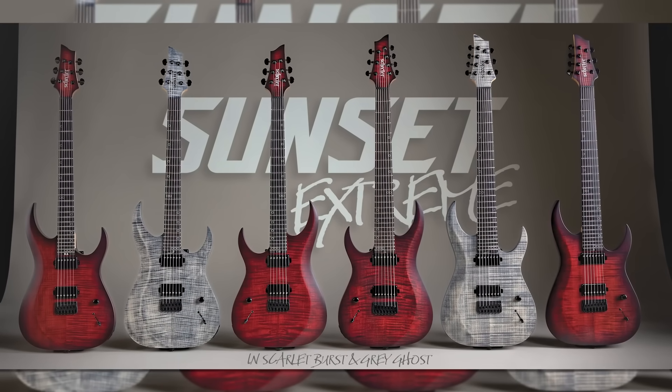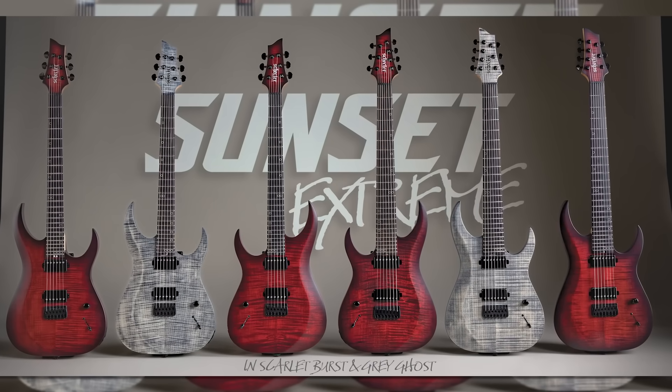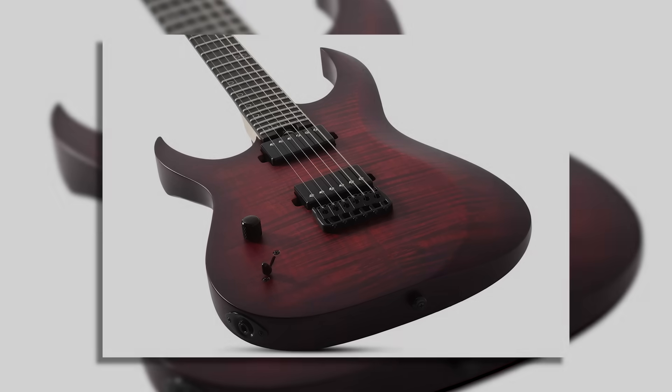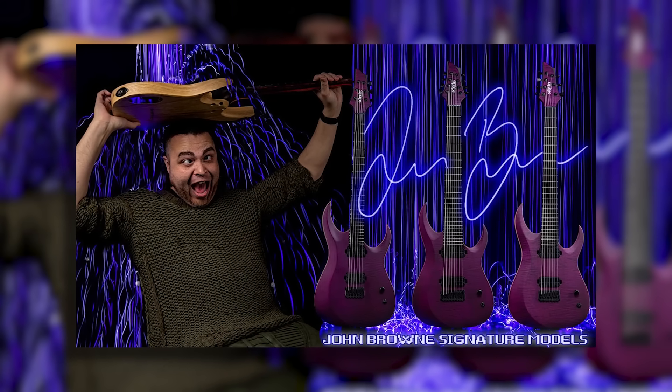Just like the Triads, it comes in 6 or 7-string versions. The Extremes come in Scarlet Burst and Grey Ghost — and again, lefties are included, but only in Scarlet Burst. Not nearly as interesting as the Triad at first glance, but Schecter actually doesn't have too many specifically metal-focused bolt-ons. Outside of these, I can only really think of John Brown's signature Tau series. Schecter guitars are generally set-through or neck-through, and a lot of modern metal players are turning to bolt-on for the snappiness, so it's cool that Schecter is exploring this niche in their very own way.